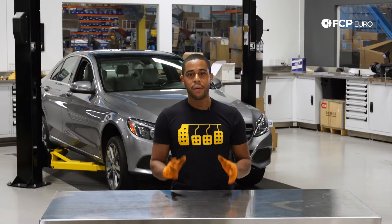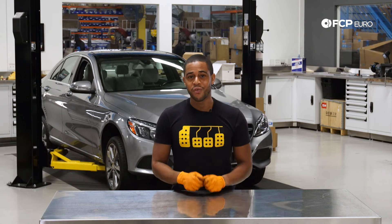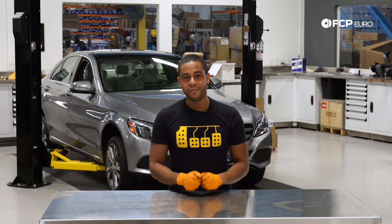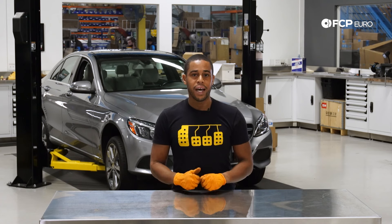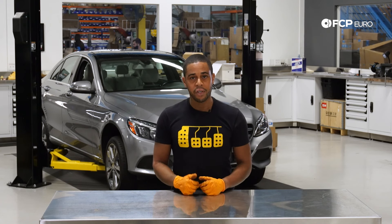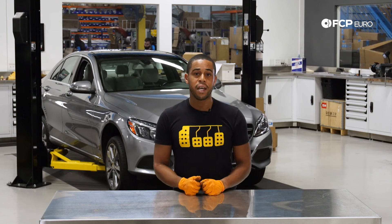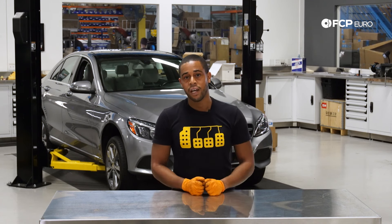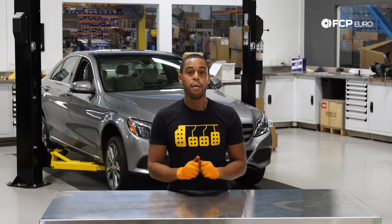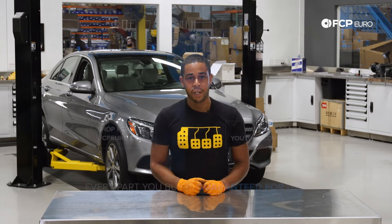We've wrapped up on the front suspension on our 2015 C300. As you can see, a lot is required in terms of tools and in terms of time, so be sure to budget a full afternoon if you're going to tackle this job. It's not a particularly hard job, just a little bit of a tedious one. If you have any questions about what you've seen today, or if you want to let us know what you'd like to see us do DIYs on our W205, be sure to leave that in the comments below. Be sure to like and subscribe. Thanks for watching.